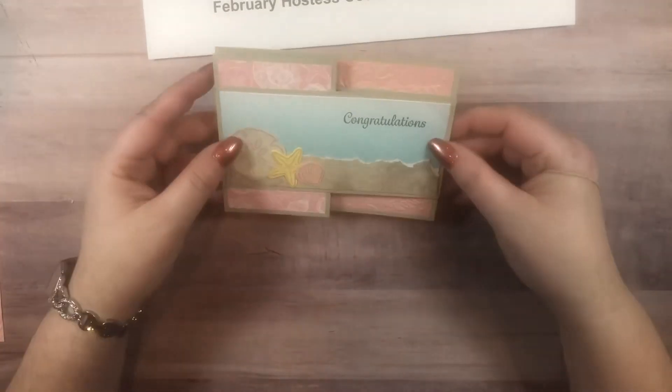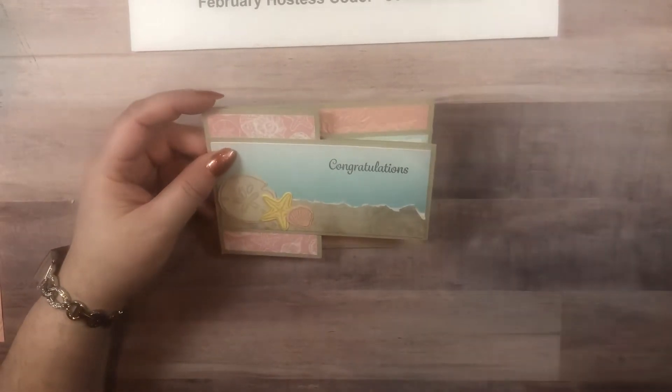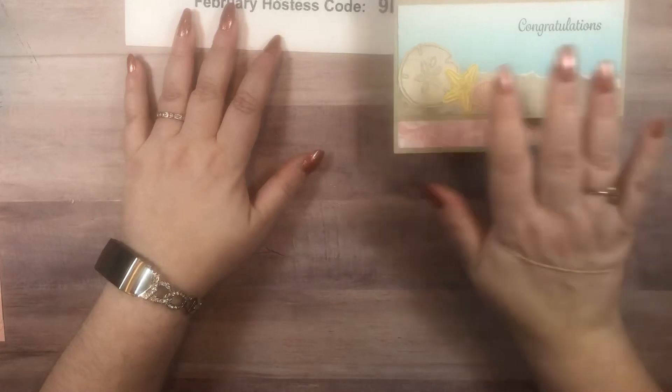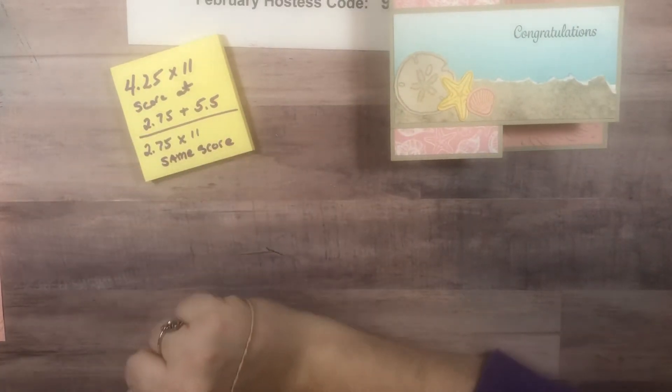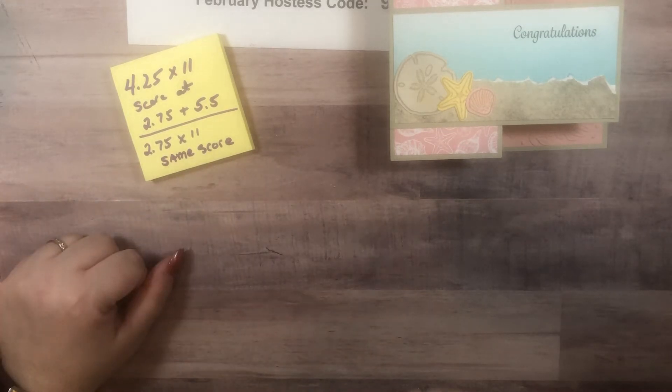Here is the card that we're going to make. It is a fun fold — very easy, actually. One of my favorites because I've got the measurements in my head. We are using a base of Sahara Sand, and you will have all the measurements in the description below the video. If you are new and haven't subscribed, or if you're visiting and still haven't subscribed, please do so — it will let you know when I have videos coming up and give you access to the description. Also ring that bell so you get notified when I put new videos up.